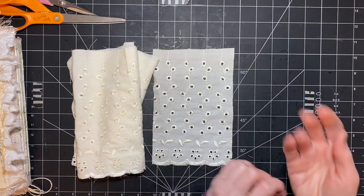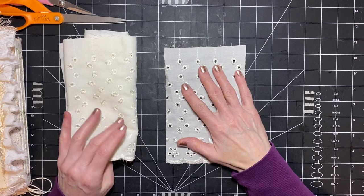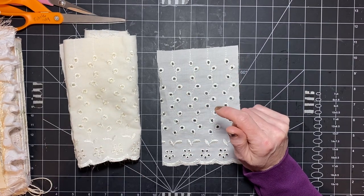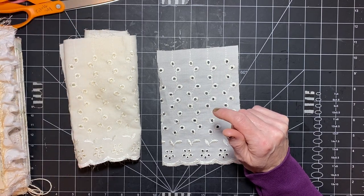Hi you guys, it's Stephanie with Coffee, Paper, Scissors. Welcome to my channel. I wanted to come on today and make a shabby chic pocket with you guys that will be in the journal that I've been working on.